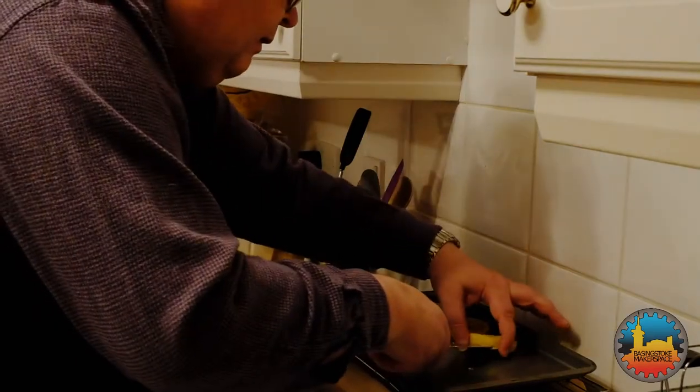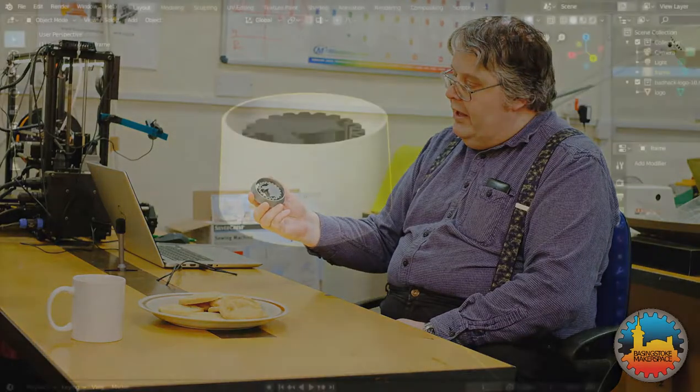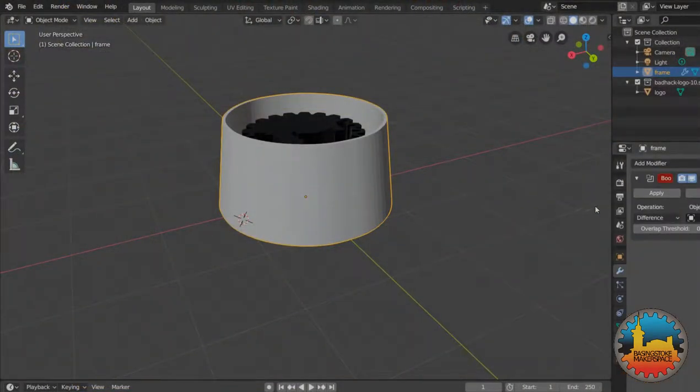Custom Basingstoke Makerspace pattern. I've got some ideas of my own. So how did you make the pattern cut of this thing here? Well, we have a detailed 15-minute video that goes through the complete process.